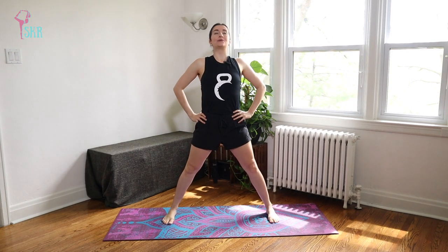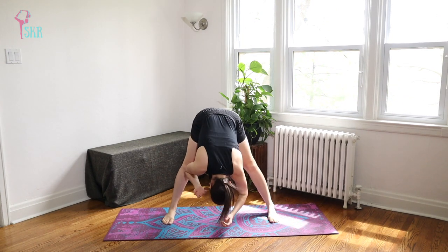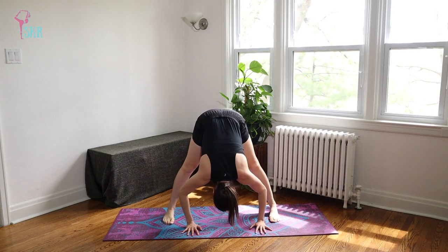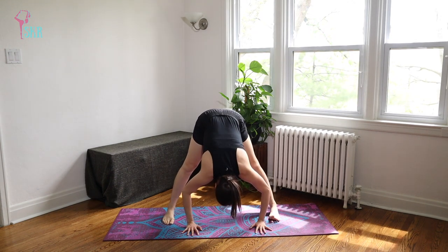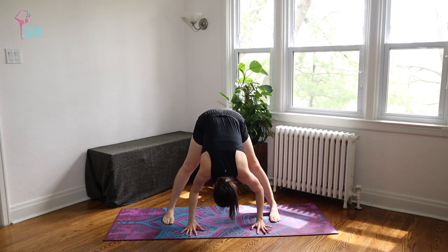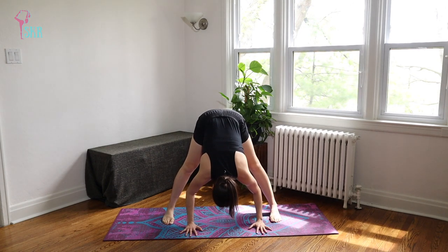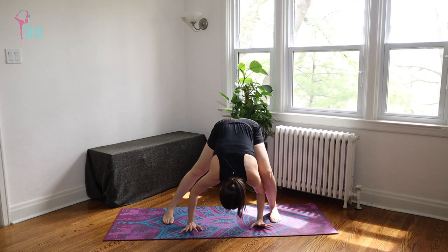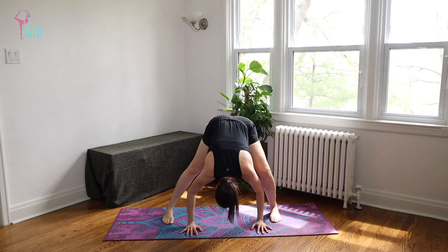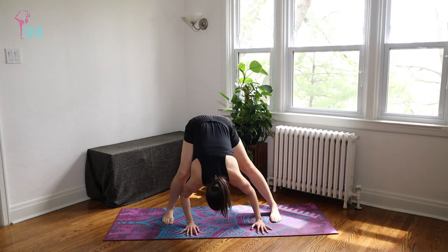Let's come to a wide-legged forward fold facing the long edge of your mat. Inhale to grow taller, exhale, creasing at the hips, and just allow your spine to curve and fold over those legs — taking a moment of rest in this stretch. Notice if your heart rate has increased, if your breathing has lengthened. From here, we're going to bend through the right knee and stretch, bend through the left and stretch, bend through the right and stretch, and left — let's go one more time both sides.